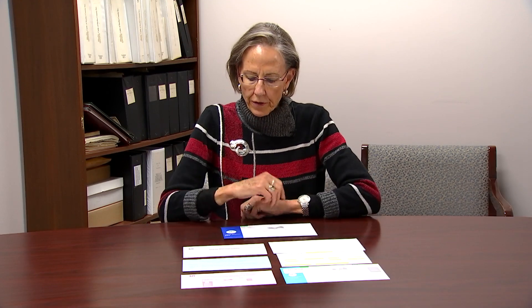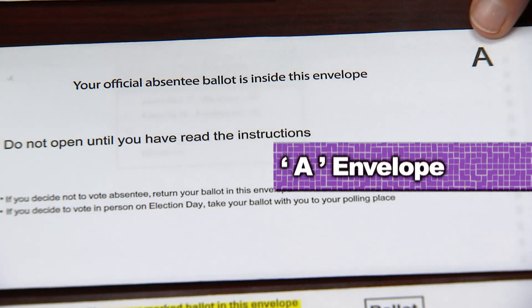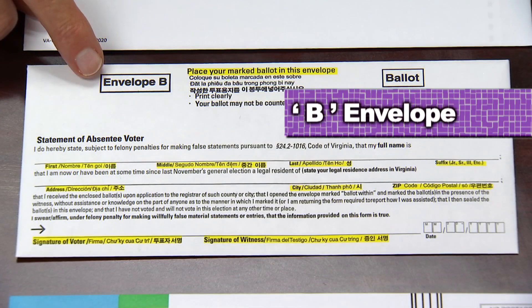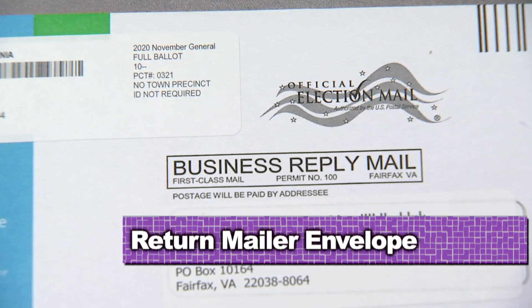Inside you'll find instructions. You'll find an A envelope that contains your ballot. You'll find a request for assistance form — you'll need this if you need assistance completing your ballot. You'll find a B envelope, which is a very important envelope — we'll talk about that in a minute. You'll also find a notice informing you if you are required to return an identification with your ballot, and a return mail postage-paid envelope.